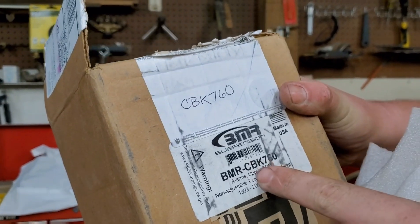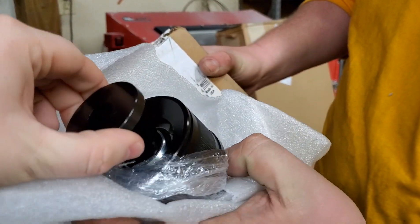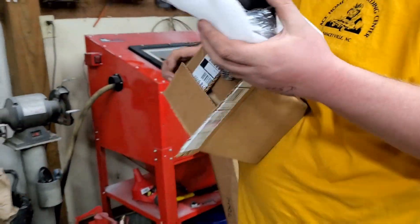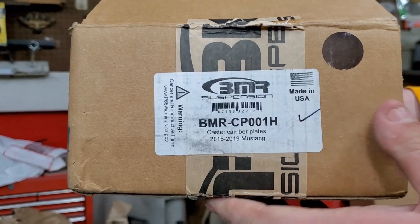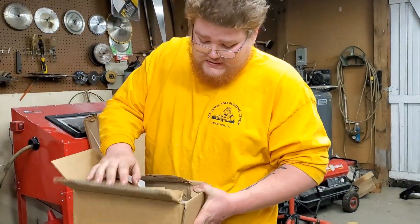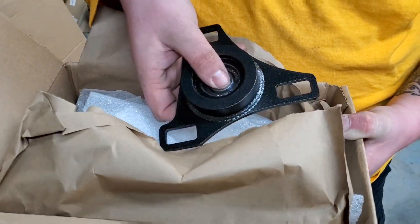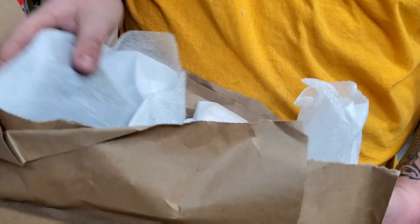These are the upper A-arm polyurethane bushings. I again went with the black finish to make sure everything matches — very, very good quality. Next are the caster camber plates, the adjustable ones. They come with hardware and it's a pair for both sides. They've got a nice solid bearing in the middle of them, in that same textured finish — one for each side.